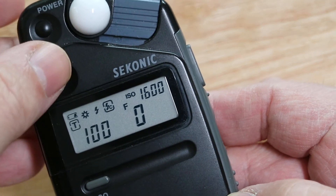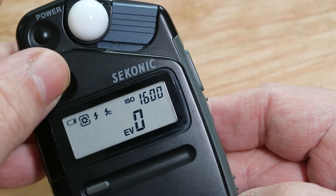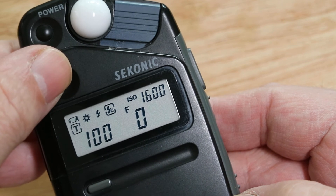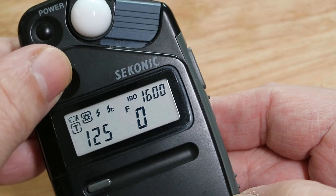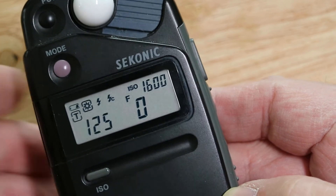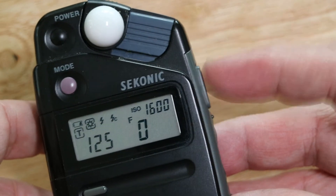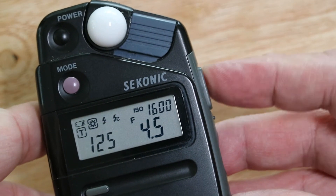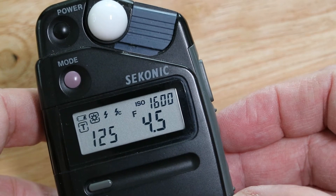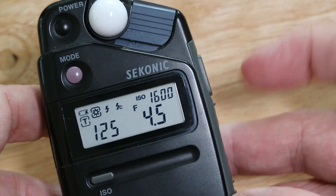When you press the mode button it'll switch from daylight mode, to daylight EV mode, to flash mode, to flash with cord mode. Daylight mode is the most important one. If you want to know the meter reading for this particular spot, you press the top button and at 1/125th you need to set an f-stop at 4.5 and your ISO is set to 1600.